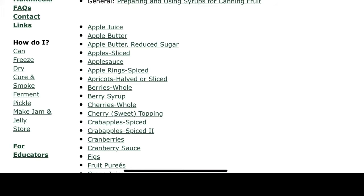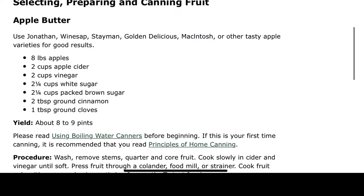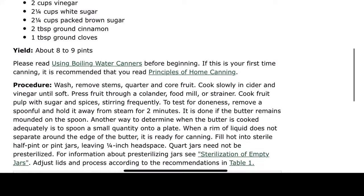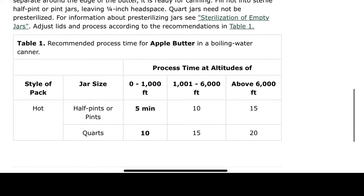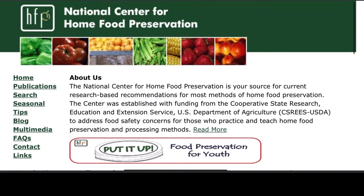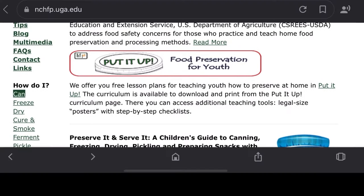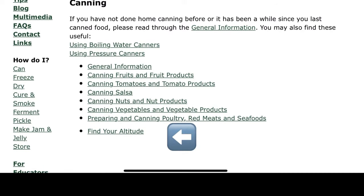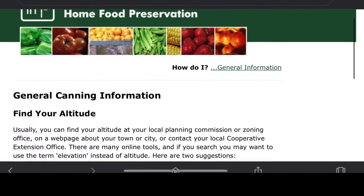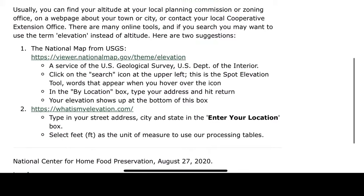For example, if you want to can apple butter, select it and the recipe comes up — how much it yields, about eight to nine pints, the procedure on how to can it, and a table that recommends processing times and altitude. If you don't know your altitude, go back to the home page, select 'Can,' then scroll down to 'Find Your Altitude' and it will take you to general canning information on how to find your altitude for your area.